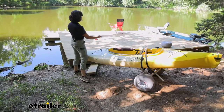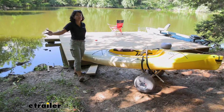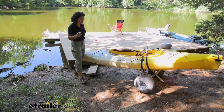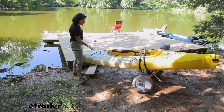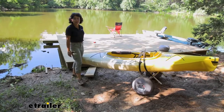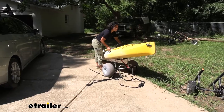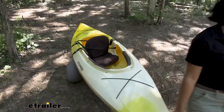I really enjoy kayaking in places where you don't really find kayaks — random creeks, rivers, and ponds. The issue with that is it takes a lot of effort to take the kayak off the car and get it to the water. That's where kayak carts come in handy — rather than spending all your energy carrying the kayak on sand, dirt, or trails, you just use a cart.